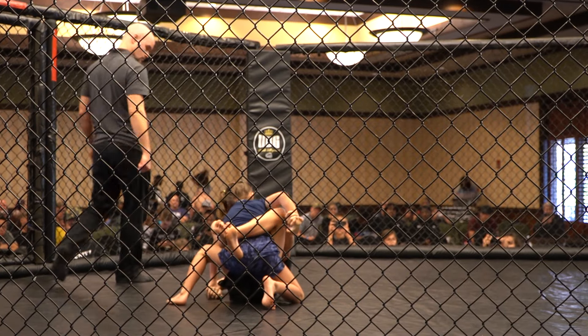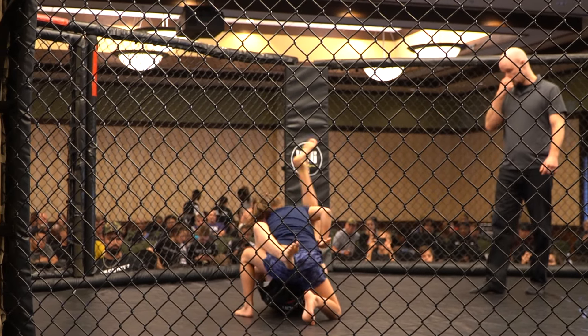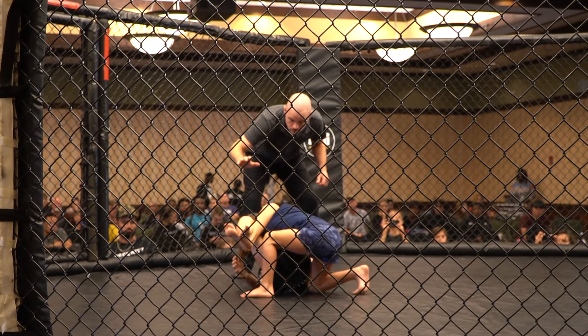Good, roll kick your wrist back. Roll kick that big one. Head up, head up, head up.